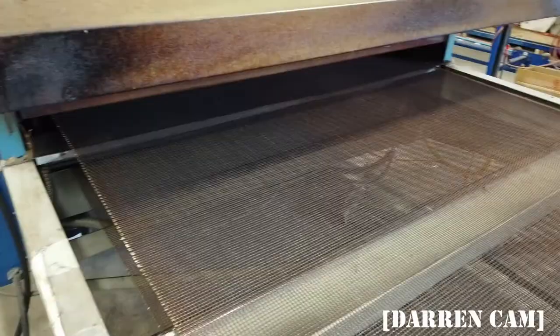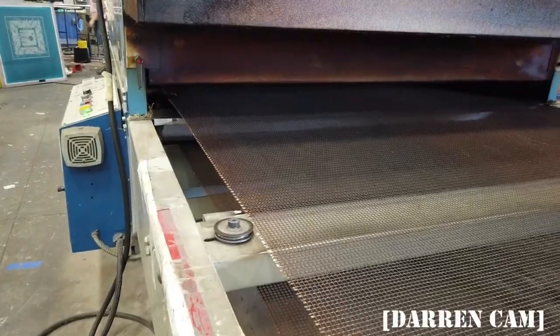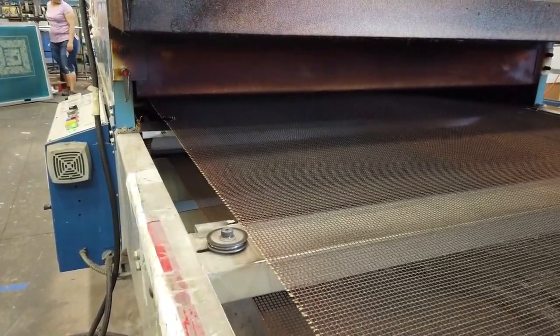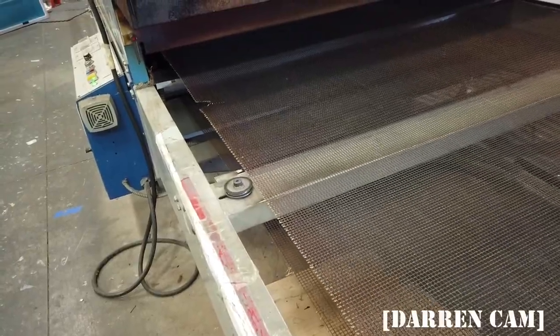This is our drying belt. After the bandanas are screen printed using discharge inks, they go through this oven and they get cured. That enables the ink to stay on there and not come off in the wash. So any moment we're going to have one of the bandanas coming out and then we're going to take a look at the design.